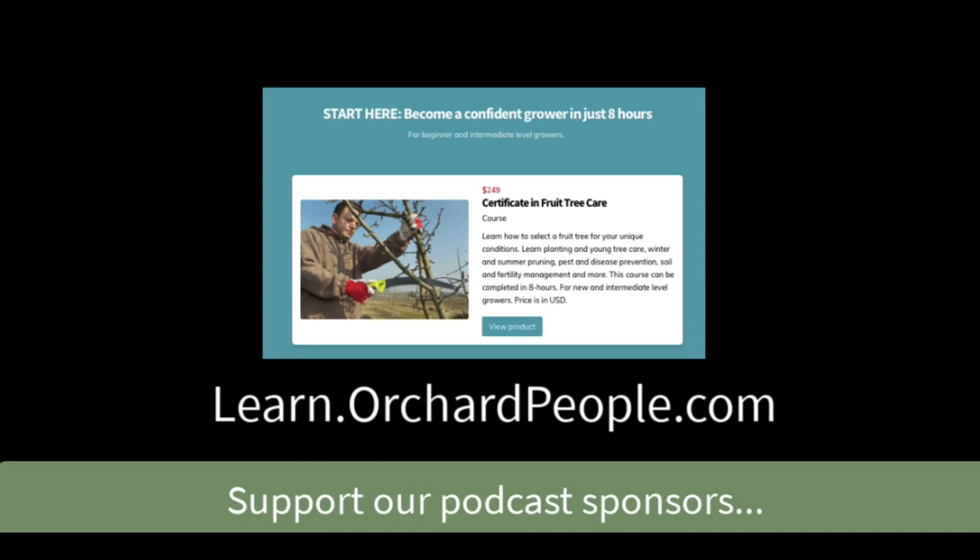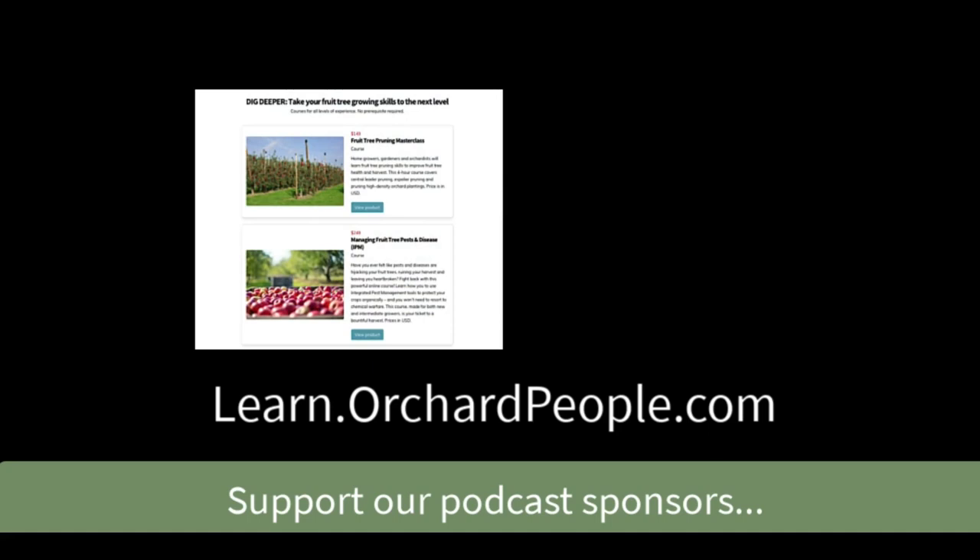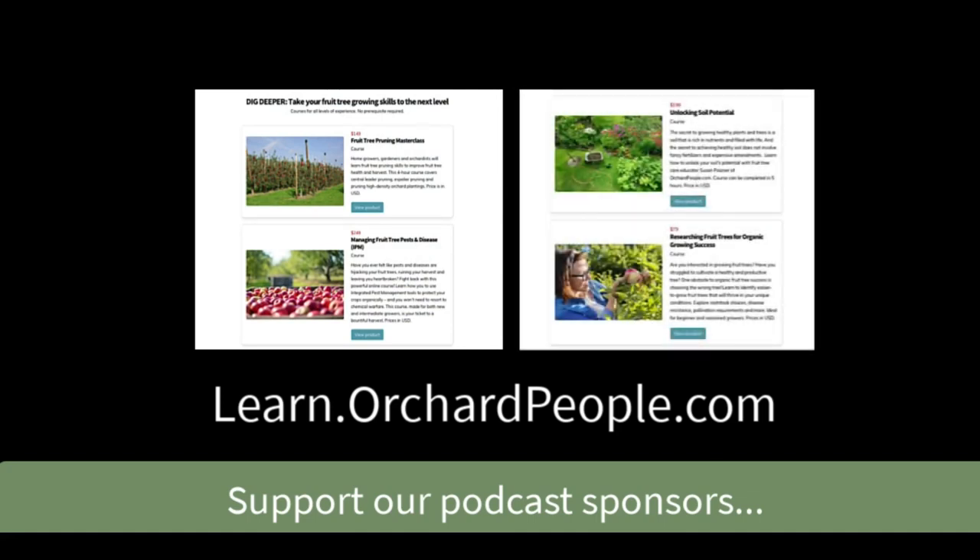Do you want to learn how to grow organic fruit trees quickly and successfully? I'm Susan Poizner from orchardpeople.com and I teach online courses. Here's some feedback from a happy student: 'My name is Jennifer Chandler and I started growing fruit trees three years ago. I would recommend Orchard People courses primarily because it is an excellent way to get up to speed fairly quickly and build your confidence — much faster than trying to piece it together surfing the web or at the library.' Check out my courses at learn.orchardpeople.com.